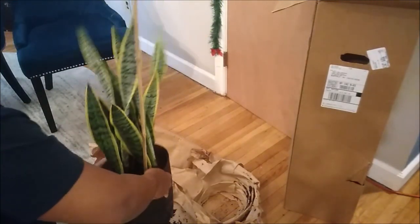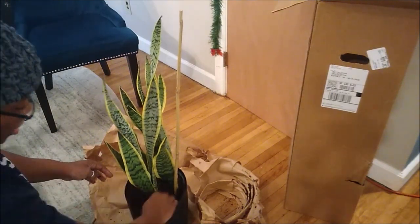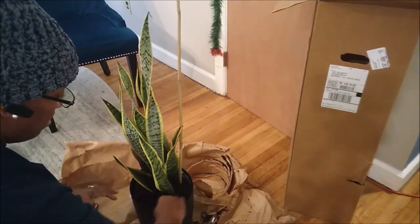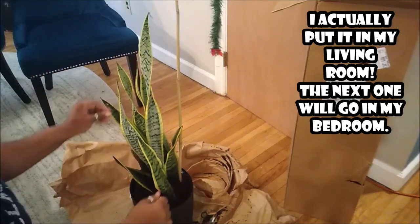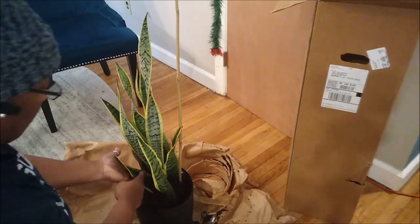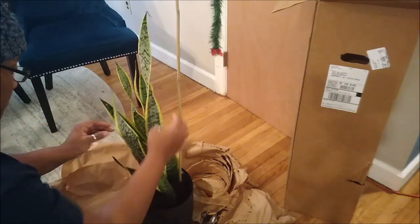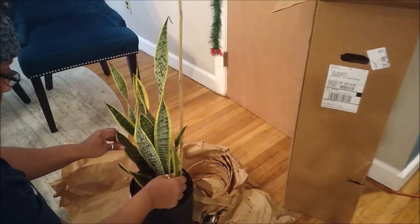I'm going to leave her right in here. They say you're supposed to let the plant get acclimated to your home — the temperature and everything — for some weeks before you repot it. So I'm not going to touch it, just smooth out the soil so it doesn't fall on my carpet, and wipe the leaves off. Some of the leaves are damaged but it's nothing I can't deal with.